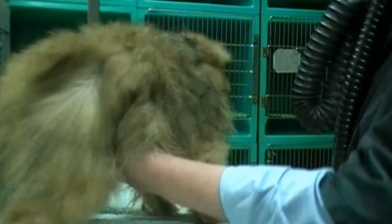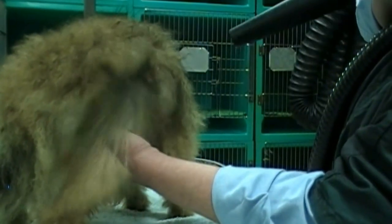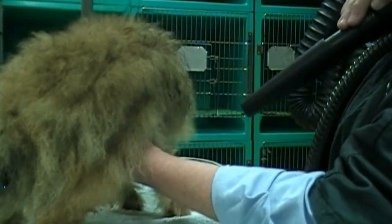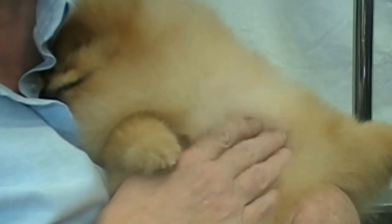You want to blow dry completely, leaving no curl, no crimping of any kind anywhere. Try to make your dog happy and feel good during the entire grooming process.